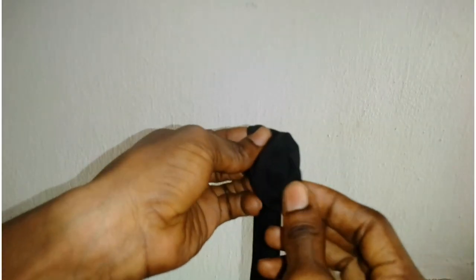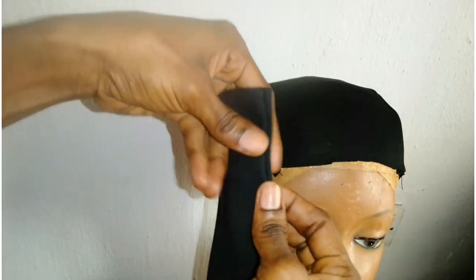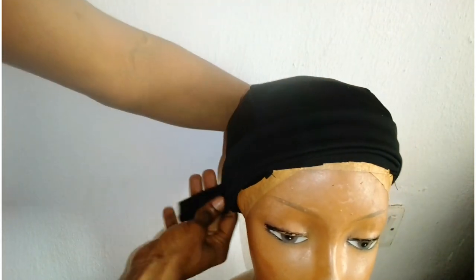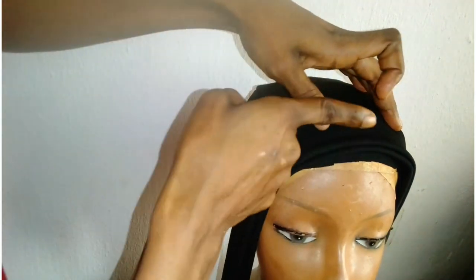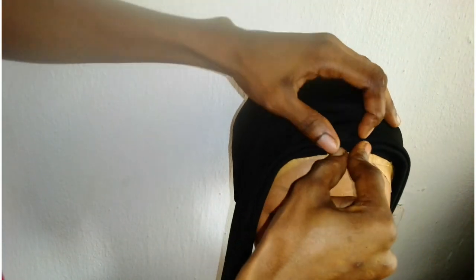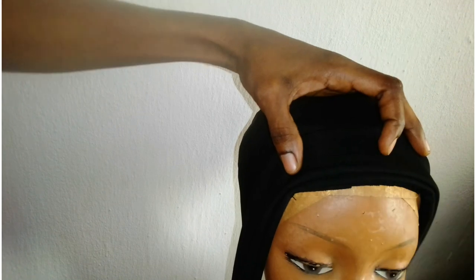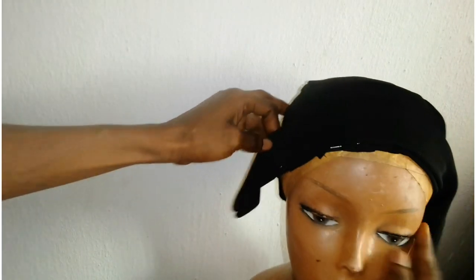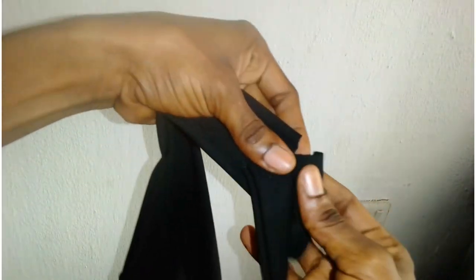We're adding that to our headband wig cap. When placing this, take note — if you have to sew, make sure you're sewing the parts where my hand is facing, because when we flip it we want it to look very very neat. We're going to stitch that and I'll show you guys how it looks afterwards. Now we are adding the strap to it, because this is where we're going to place our velcro.